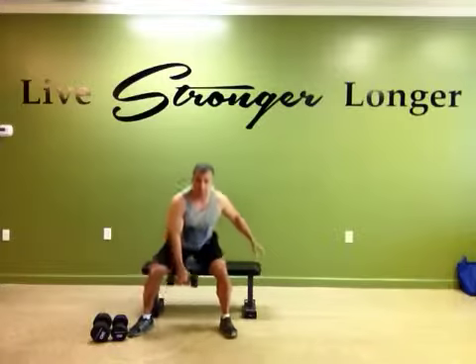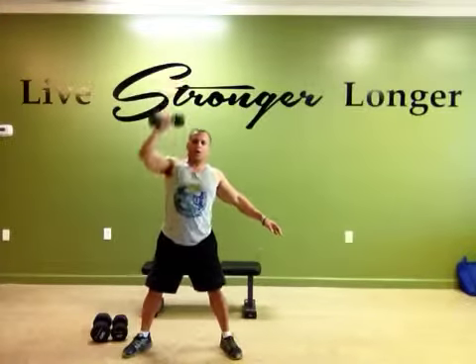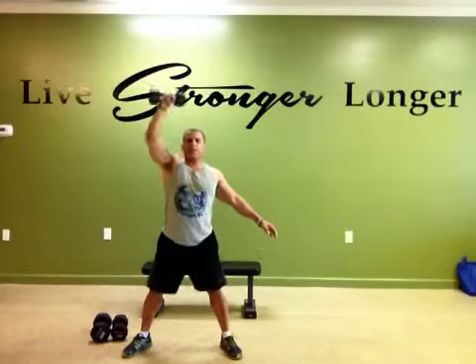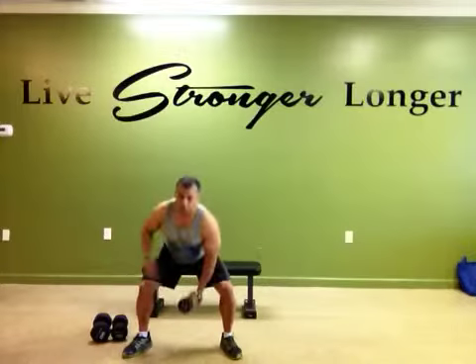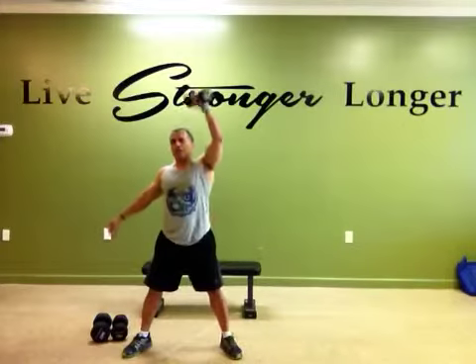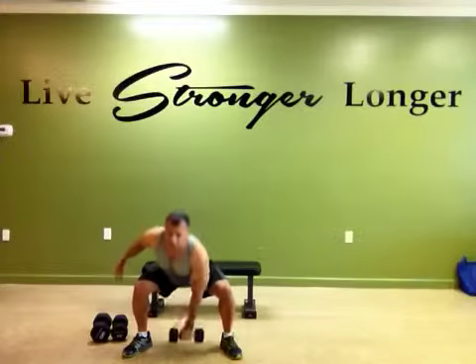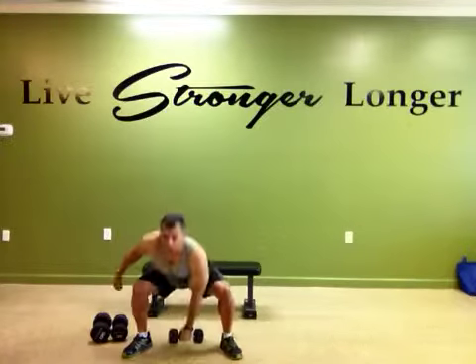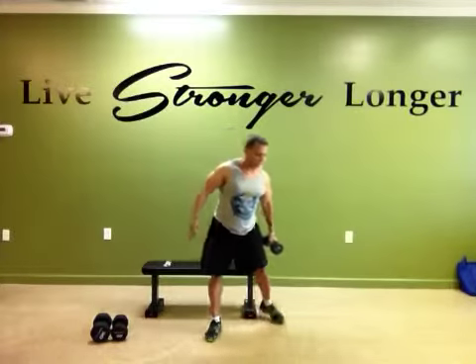One of the first ones you can do is from a squat position, you're doing a one-arm overhead press. This is very lightweight. I'll do about 10 repetitions on one side, then switch the weight and do 10 repetitions on the other side. So I'm using my whole body, but the emphasis with the overhead movement is just on one side — approximately 10 repetitions each.